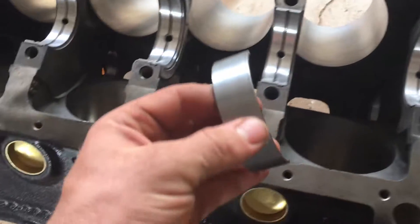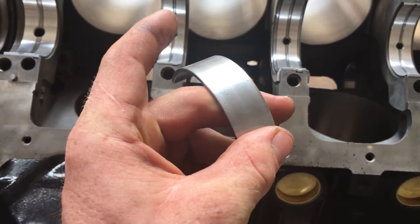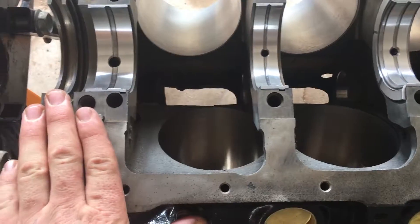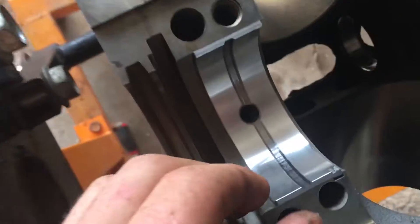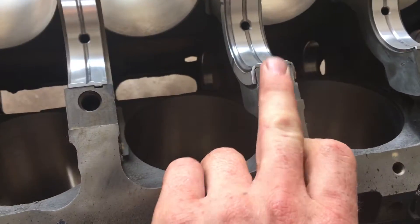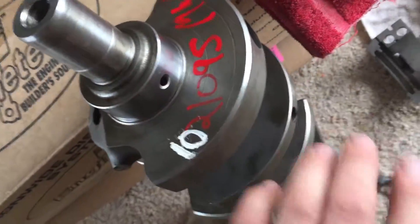All right, I have all my bearings in. I've inspected all the bearings to make sure there are no little nicks and dings on them — they all look really nice. The one with the hole is the bottom one. The wide one goes in at the end, there's a thrust bearing in the middle, and then the rest of them are all identical. I got everything cleaned up, including all these little channels in my crankshaft.